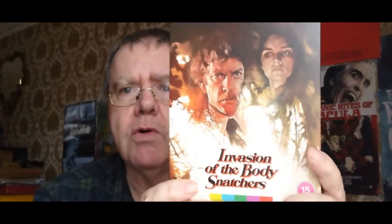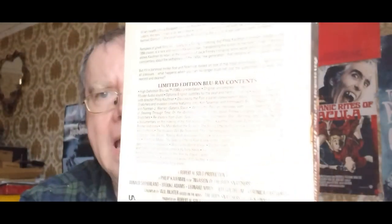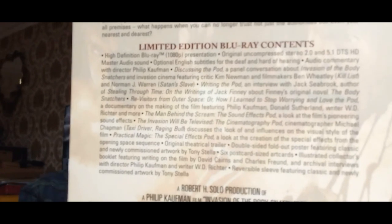So before I talk any more about this movie and give you a couple of thoughts about how I regard it, I'll just talk about this beautiful edition by Arrow Video. There's the cover — great Donald Sutherland there as the main protagonist. And at the back, oh, piles and piles of special features, guys. Just look at that.